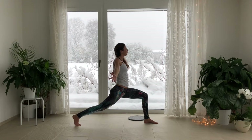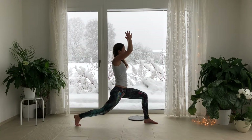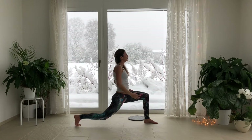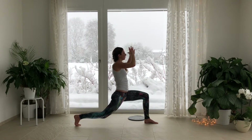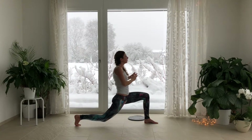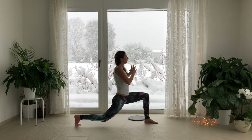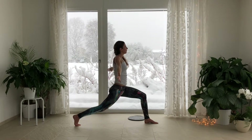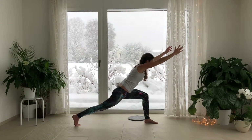Inhale, lift the arms up to the sky. Bring the fingertips to touch, glide the hands to the heart. Bend the back leg. Inhale, lift the arms. Exhale, glide the hands to the heart. Bend the back leg. Inhale, straighten the back leg more than it's ever been. Exhale, glide the hands to the heart. Bend the knee. Inhale, lift up. Find strength. Exhale, glide the hands forward. Find length in the spine.